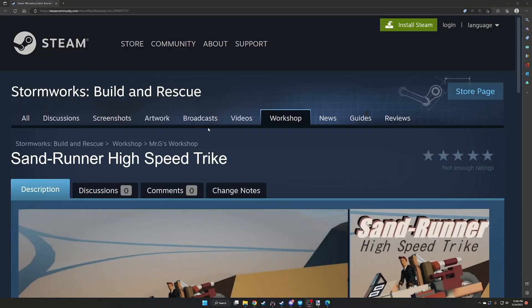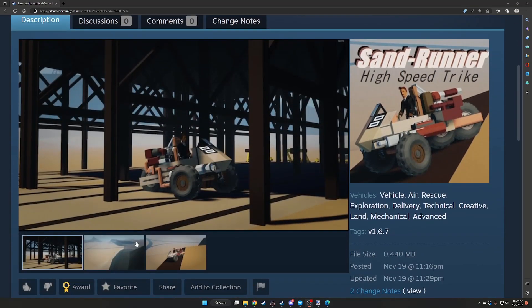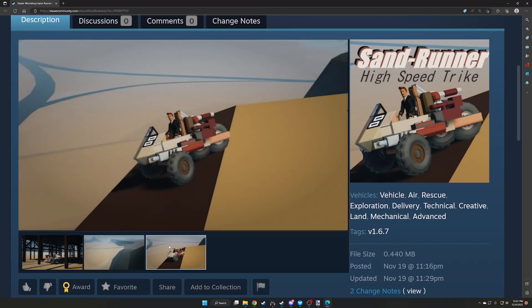Moving on to the last build for the video — this is the Sand Runner High Speed Trike. I like having some little ground vehicles. It's cool to have a trike. Motorcycles are possible but very difficult in the game, so it's nice to see a trike. I like the design — created by Mr. G.